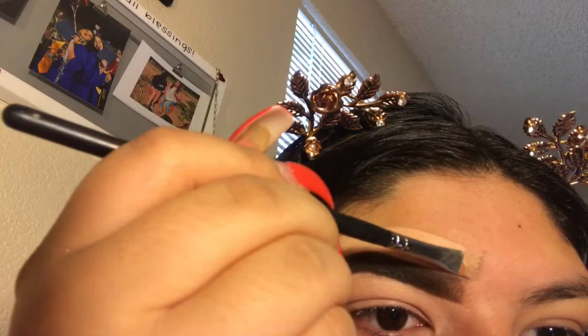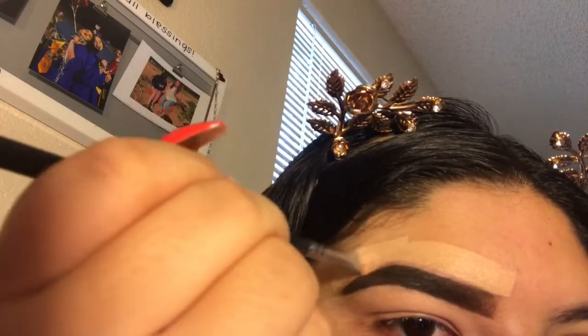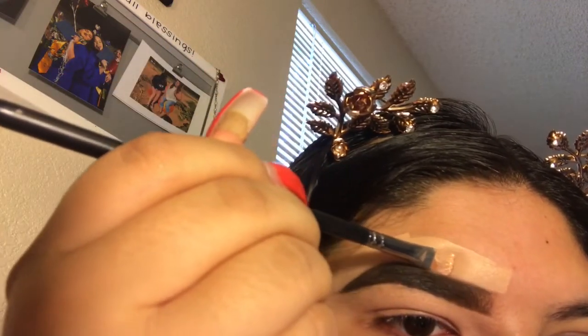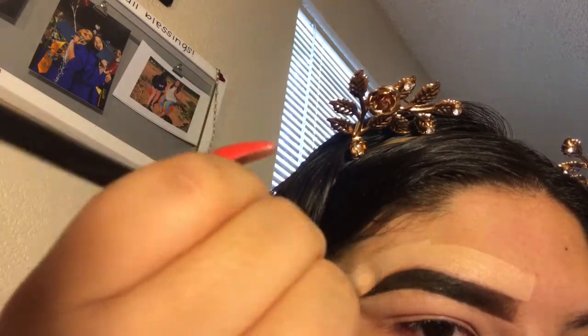So you just take it like this and just clean it. Concealing is my least favorite part, but I love the look that it comes out to be once you are done.